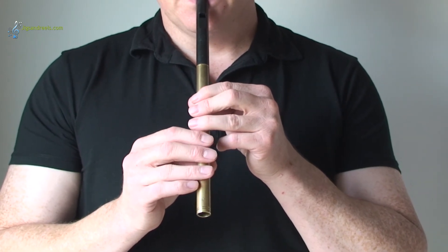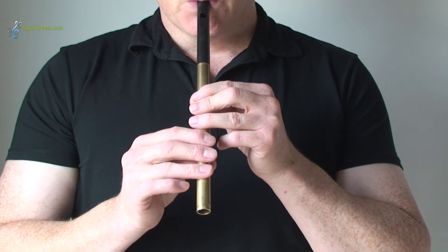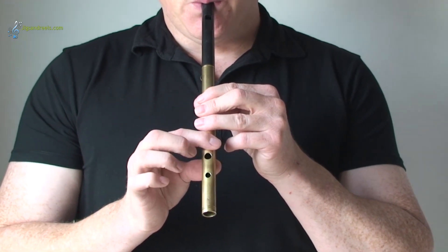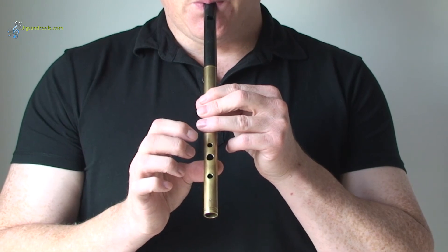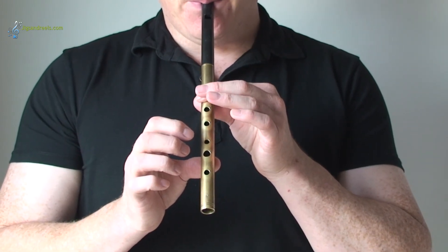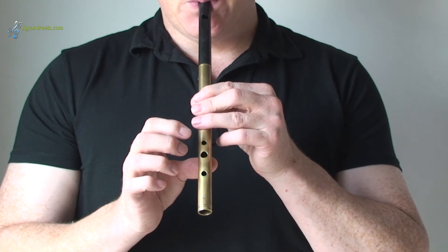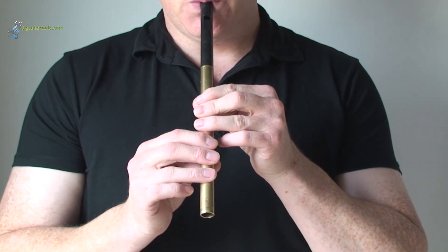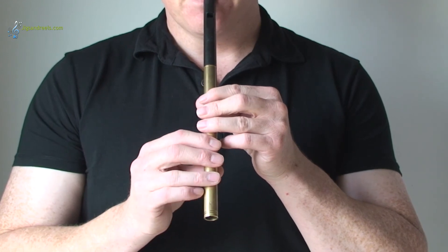Okay, let's try all of your high notes now. We'll go from a high D up to the high B and back down again. Let's try that again.